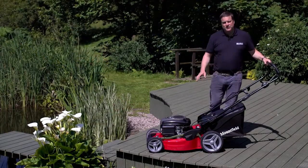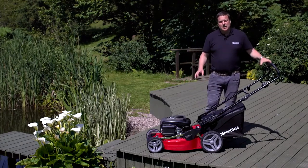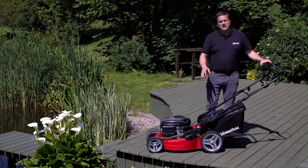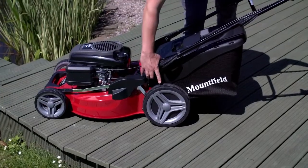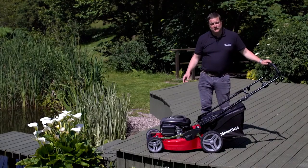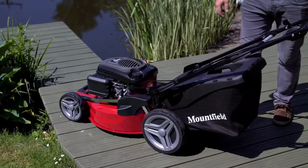This is the Mountfield HW 531 PD. It's a 53 centimeter cut. The HW in the name means it's got the high rear wheels. It's got a 160cc Mountfield engine, great value for money. This machine comes with a five-year warranty and is really feature packed.